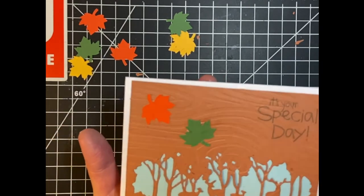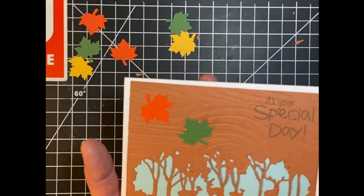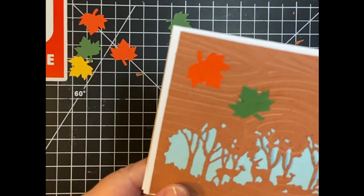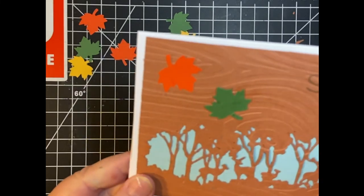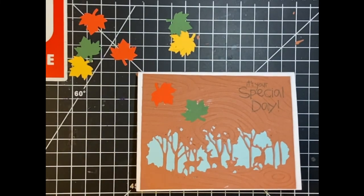There is our masculine fall-themed birthday card with the beautiful deer. Thank you so much for joining me — hope to see you again soon. Bye-bye!